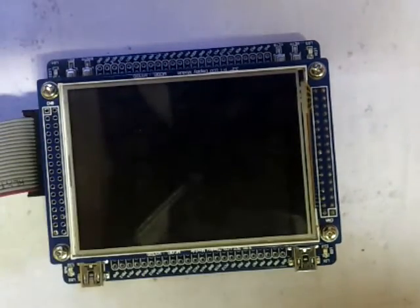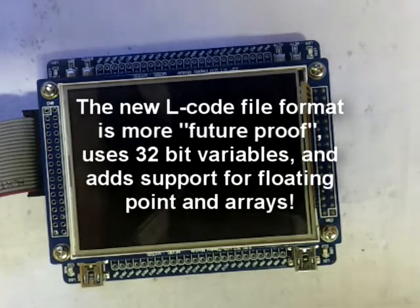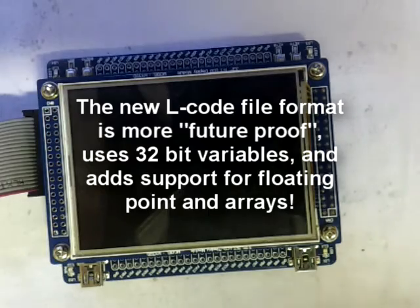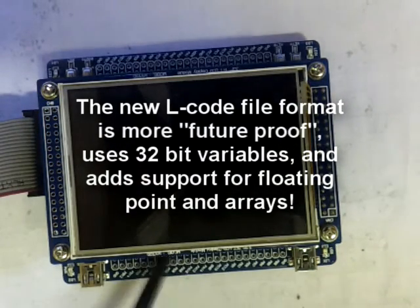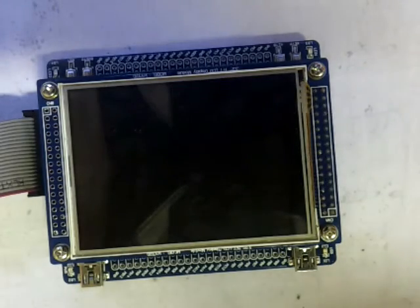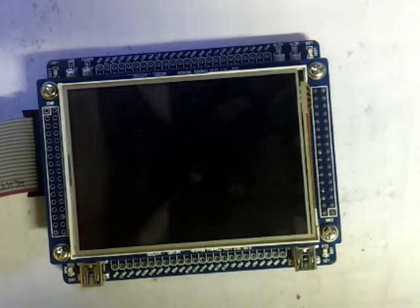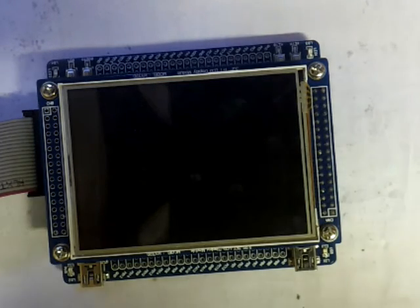I'm still going to be working on the new LOS and its new file format — I'm going to have a new L-code file format optimized for 32-bit processors. But you don't really need to worry about that. All the big things that have changed, you don't even notice — it's all inside the little processor. Thanks for watching, I hope you liked it. Comment, rate, and subscribe so you can see more progress. Bye!